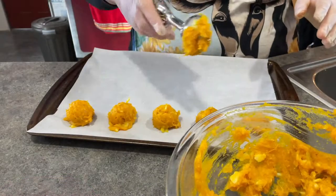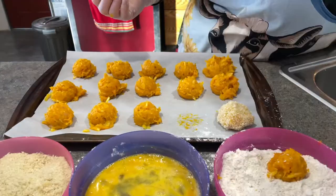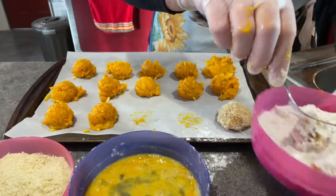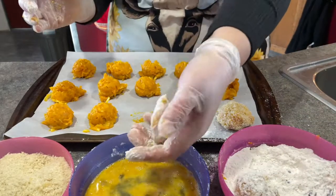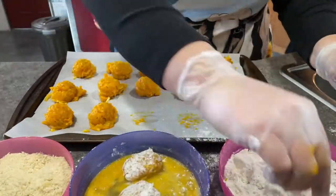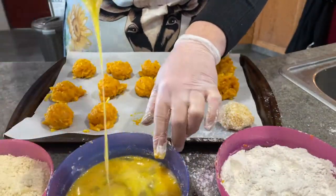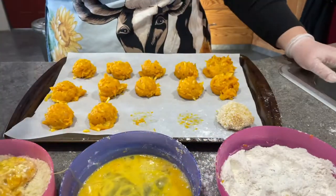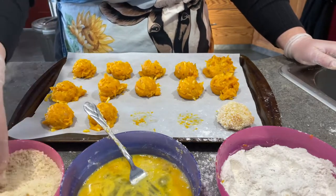Take a spoon and scoop approximately one tablespoon of the squash mixture, put it onto a cookie sheet, then start by dredging your little squash balls in the flour, slightly forming them into flatter oval shapes. Once they're done in the flour they go for a dip in the egg mixture — freshly squeezed chicken eggs. After the egg mixture they go into the panko to get nicely breaded, then return to your cookie sheet.